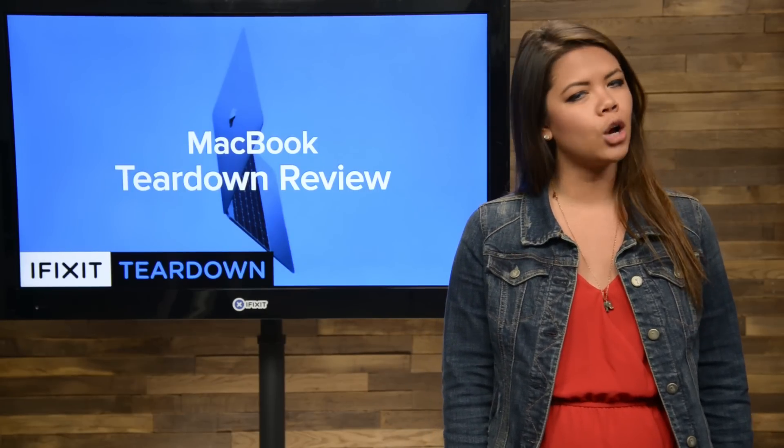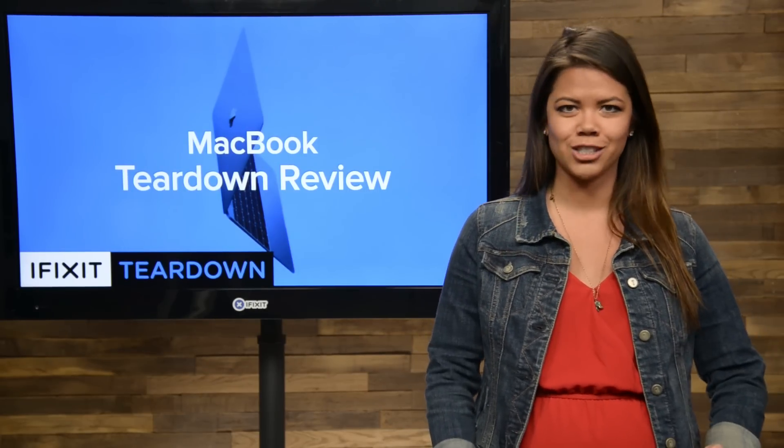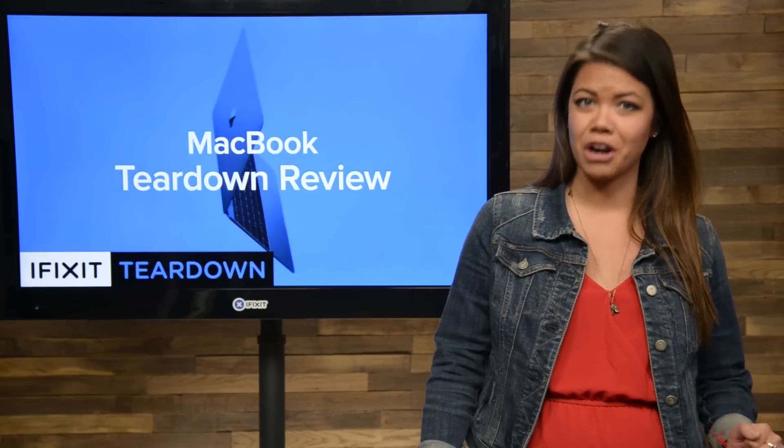Well, it's been a long wait since the MacBook was announced, and we finally have our hands on it. So that means it's time to tear it down.